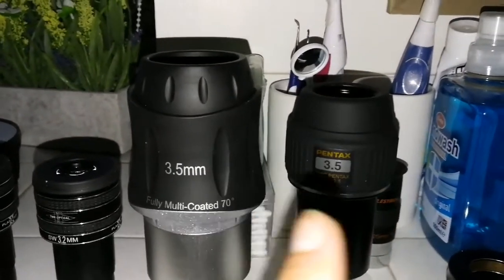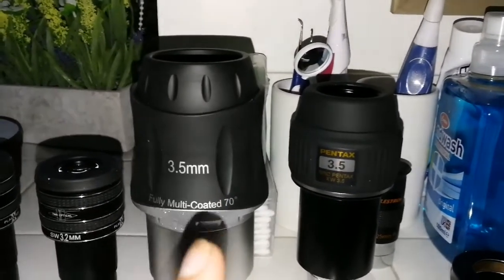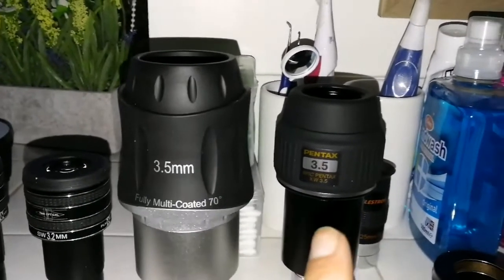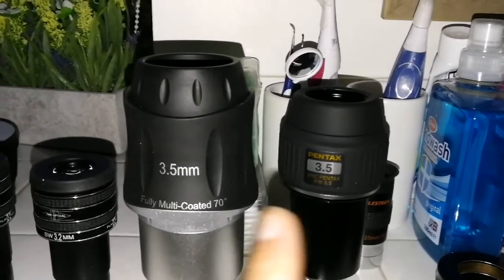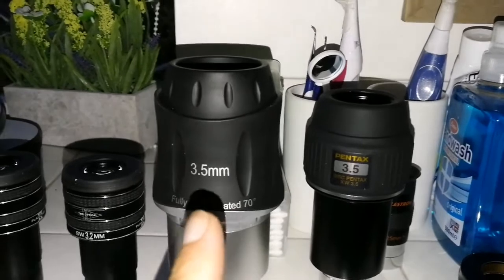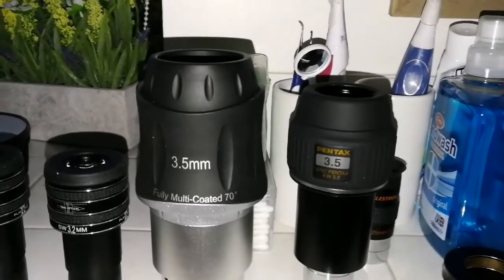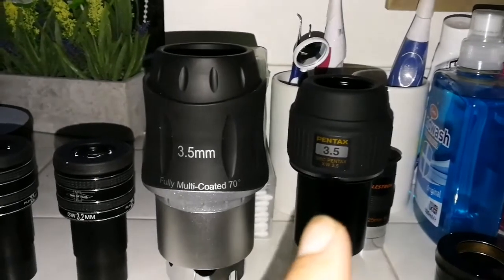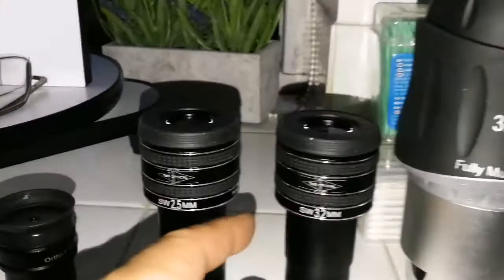I cannot differentiate between these two. This one gives a bright, clear image; this one is slightly heavier, and that one is lighter. If I use the heavier one, the telescope goes out of balance and I have to rebalance it, which is a downside. Overall, the Pentax has a better image. Now I'll move on to the 2.5mm.